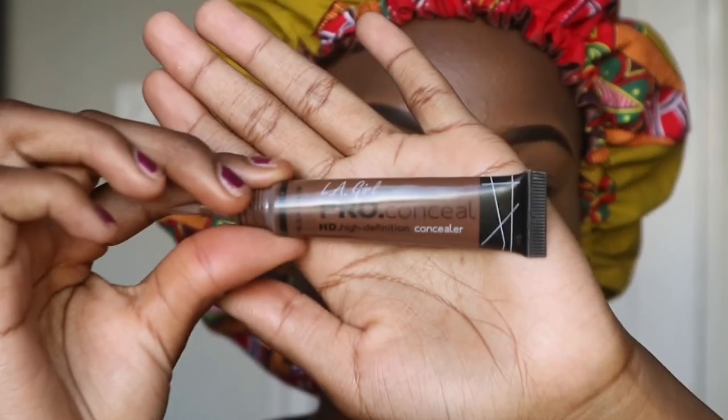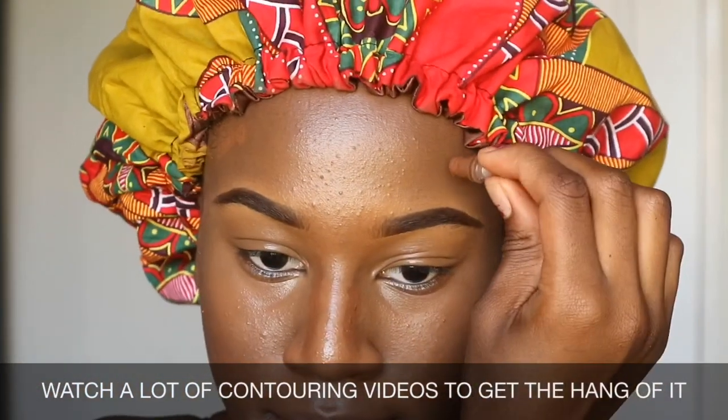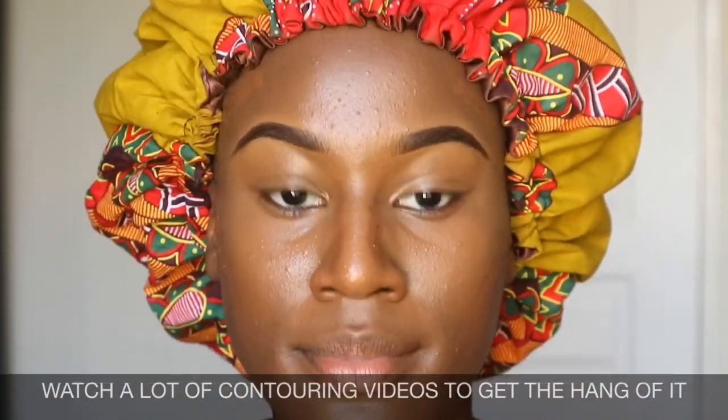Next I'll be contouring my face using the LA Girl pro concealer. Contouring is basically sculpting or shaping your face — you need to learn your face shape before doing this because it's quite difficult. Use a little bit because this product is very dark and you might mess up your whole makeup. I always contour on my nose, hairline, and under my cheekbones. I use a brush and pat inward rather than downward to make the center of my face look lighter.